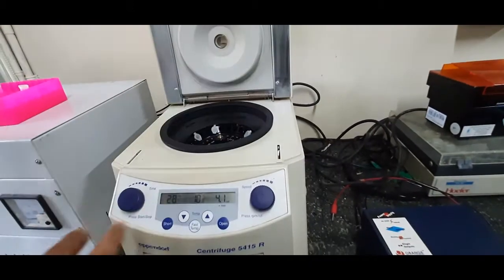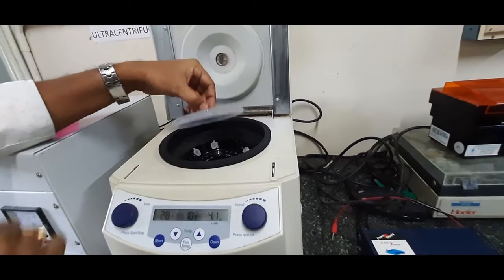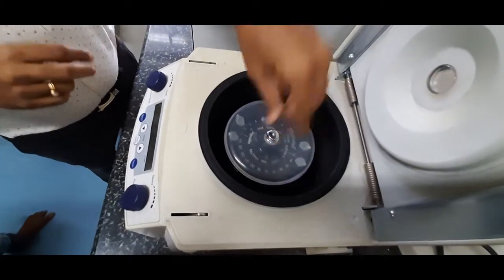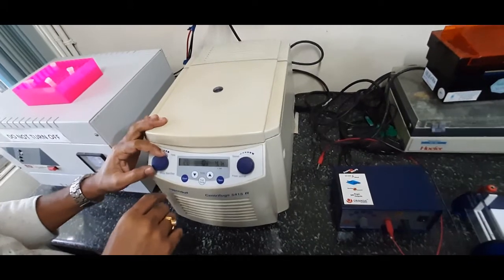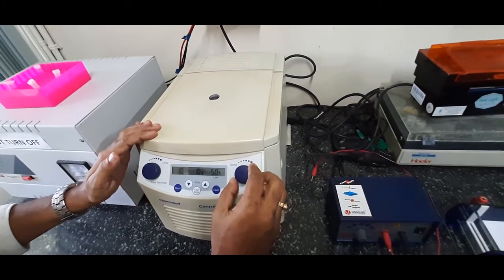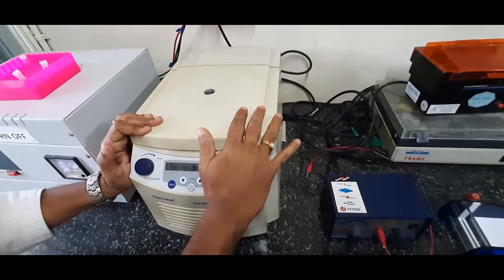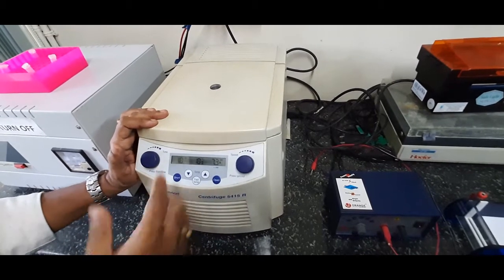The inside will be cooled so that nuclease activity can be minimized. This is the safety cap — after inserting the samples, you have to close it with the safety cap, then close the main lid. Then you set the time and the speed, and press start. After the set time, the machine will automatically stop, and then you can withdraw the sample.